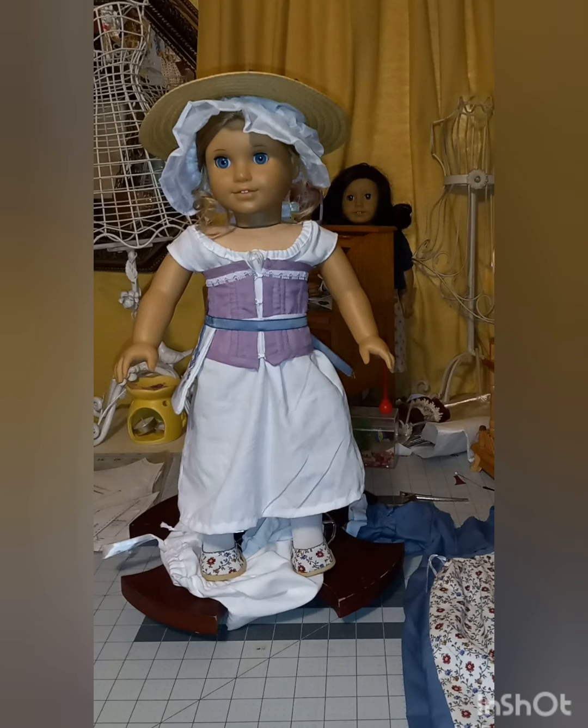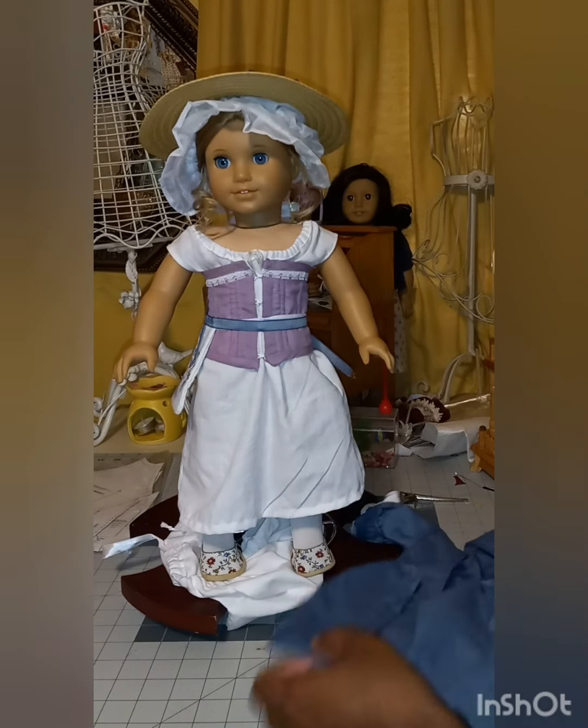That's for both of the gowns, but I'm only going to show you Elizabeth's gown, because the other gown I think is going to be for Felicity for Christmas. So you won't see it in this video, but you'll probably see pictures of it in the historical doll groups on Instagram and Facebook. Here is the outer gown.